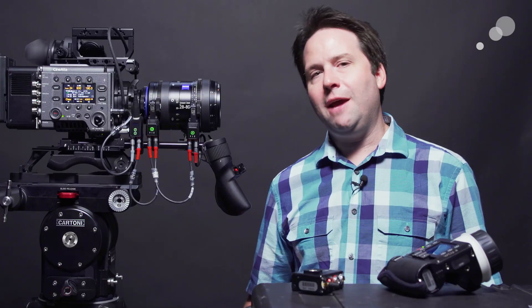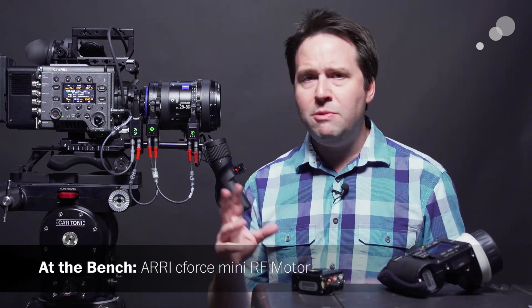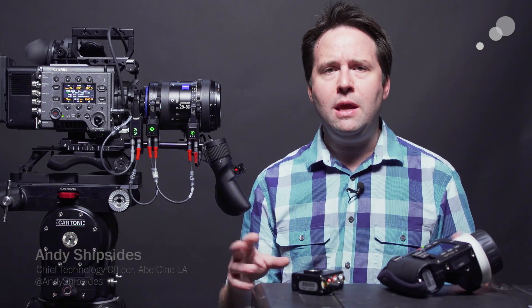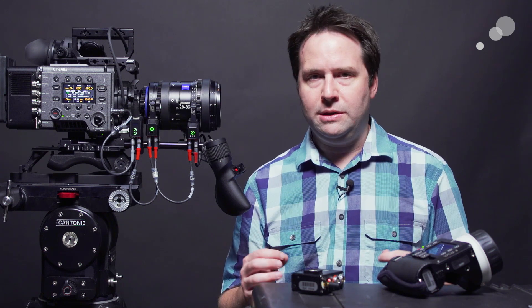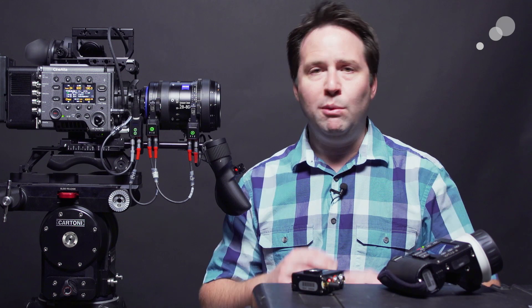Hey everyone, Andy here and today I'm checking out the brand new Aerie Seaforce Mini RF motor. This motor was announced around NAB and just recently got out in the wild. I'm really excited about it because it really streamlines the whole Aerie wireless ecosystem and also allows it to work with a wide variety of cameras just that much easier. So what is it? What's the difference?